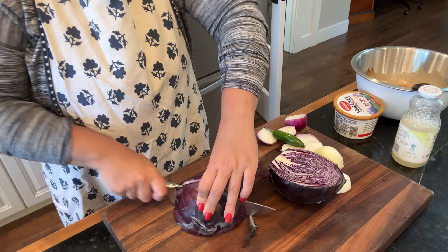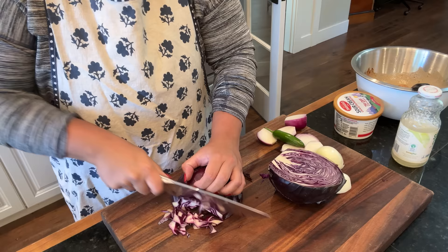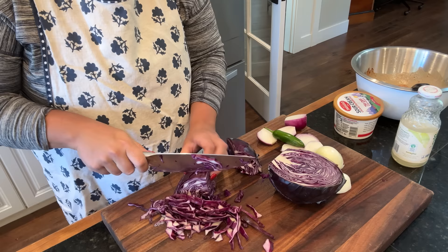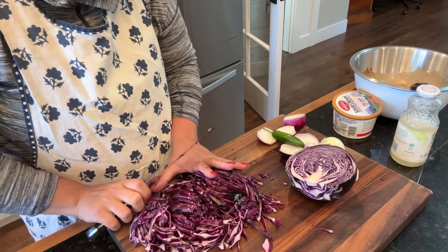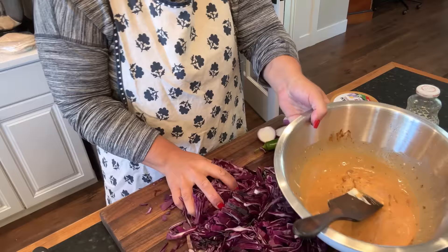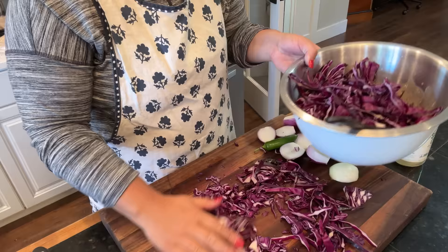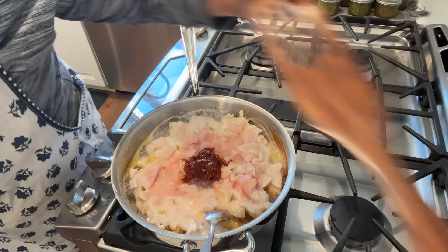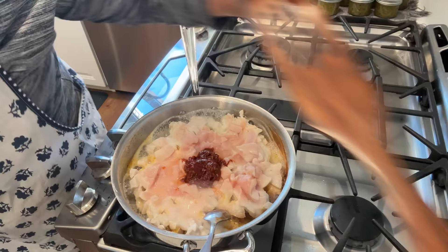Now I'm going to try to shred this cabbage as thin as possible. And if this dressing is too much for how much cabbage I have, I have some green cabbage in the fridge I can mix in with it. This might be the perfect amount of cabbage. I want to get this in the fridge cooling so that it's a little bit cooler to put on top of our tacos.